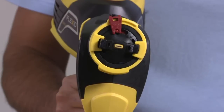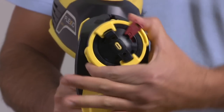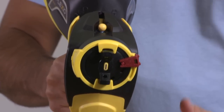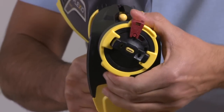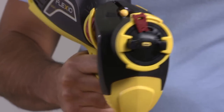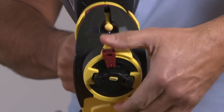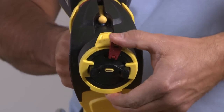The adjustment ring on your Flexio 990 sprayer determines the width and shape of the spray pattern. To spray up and down along the surface, select a horizontal spray pattern. For side-to-side spraying, select a vertical pattern. The red spray switch can select between a narrow or wide pattern.